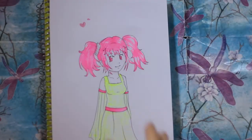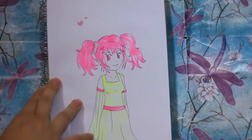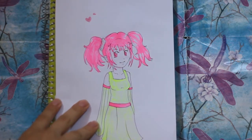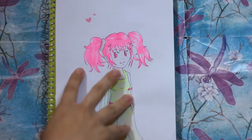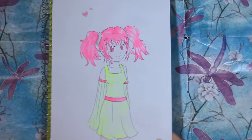Hello and welcome to my drawing update video. This first drawing is a drawing I did in class. I just coloured it in with highlighters. I have a cold so excuse me if my voice sounds weird.